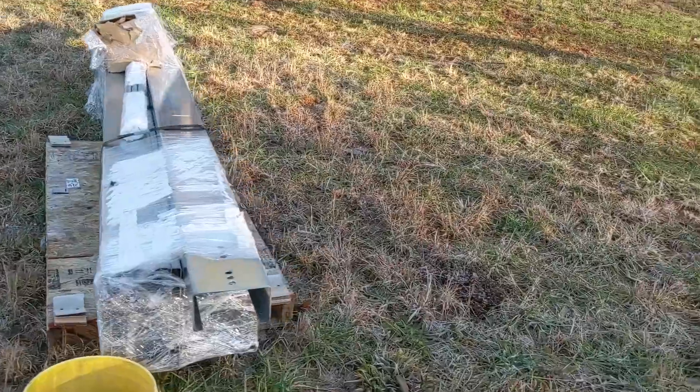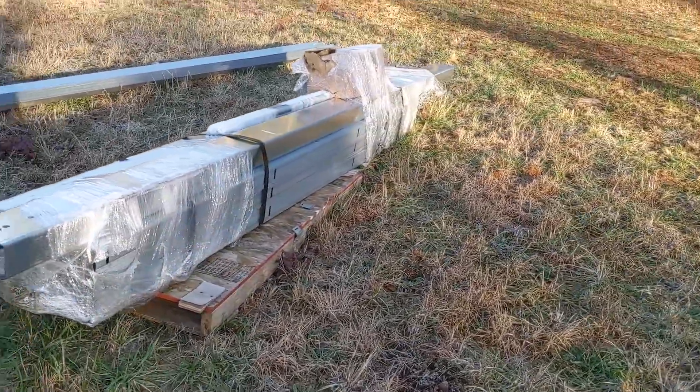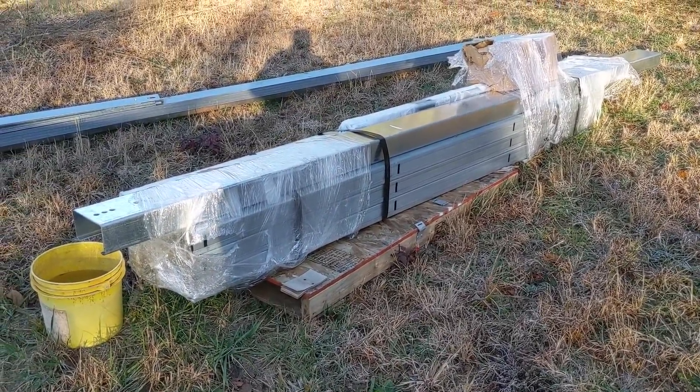We're going direct to the manufacturer, so if you need a ground mount we'd be glad to spec one out for you. Check out the rest of this video to see what it looks like and what we think of it — this is our very first one that we've installed.